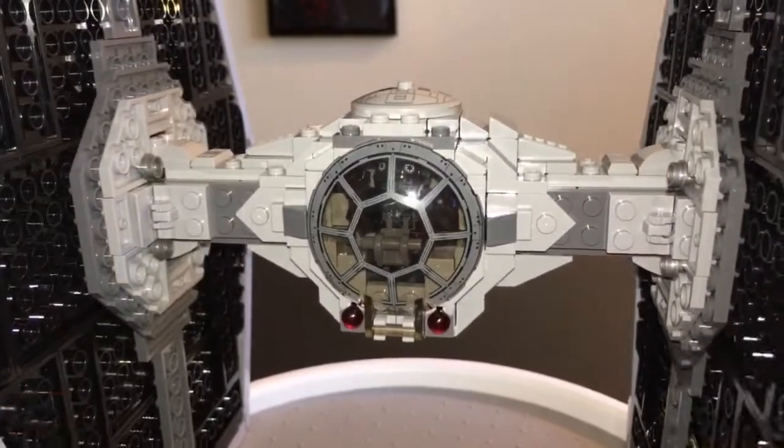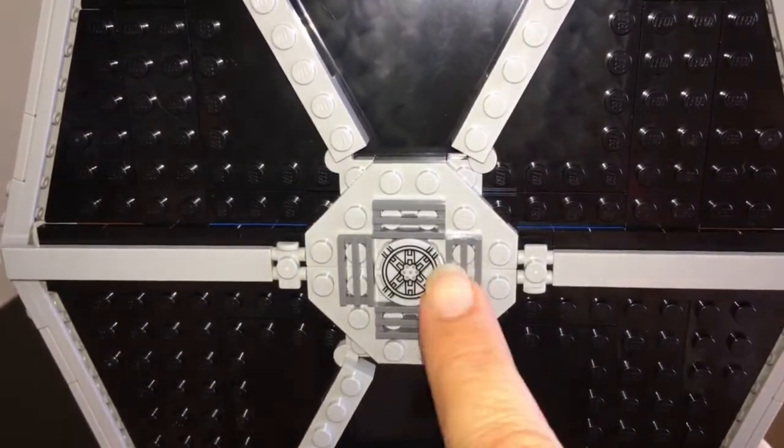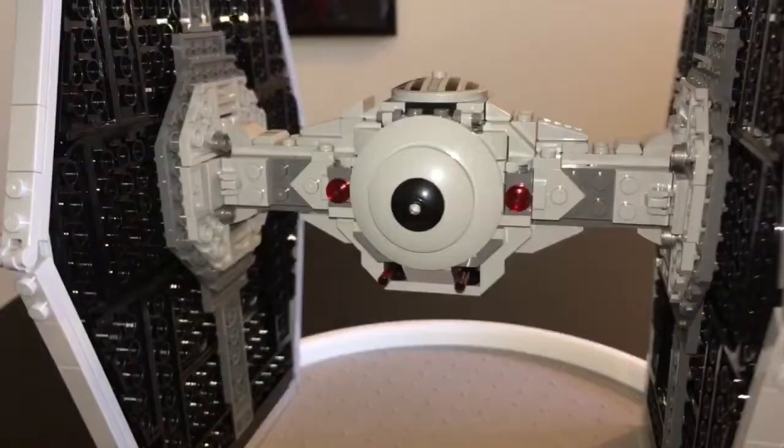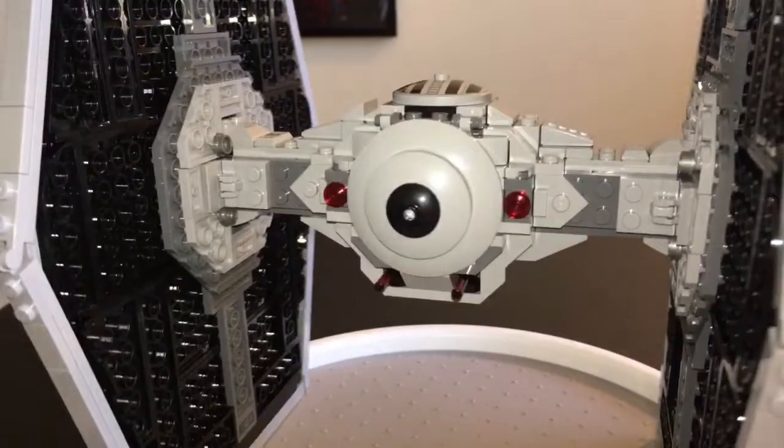Nothing came with stickers, did it? No, I'm right. This is a printed piece. And back here, Gio the Jedi, are you ready to blast those flick fire missiles off at us? I was hoping you'd get ready for that. I thought you'd say that.